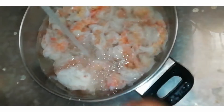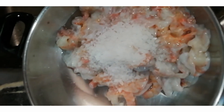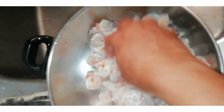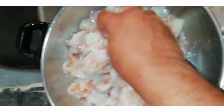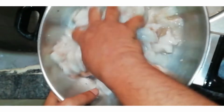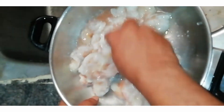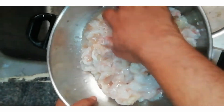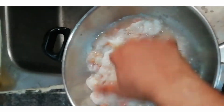Let's dry the prawns after cleaning. We will dry them up and make sure they are fully clean and ready.